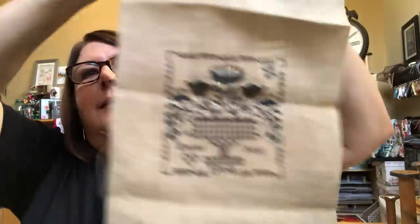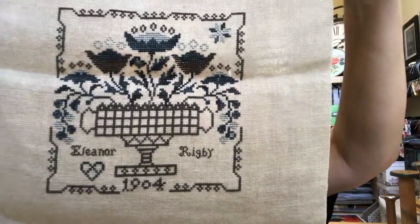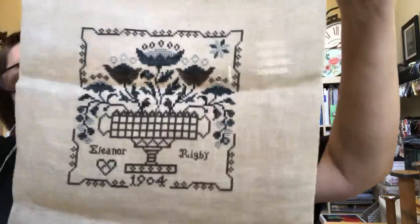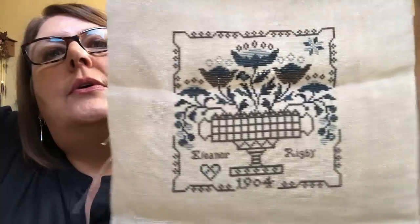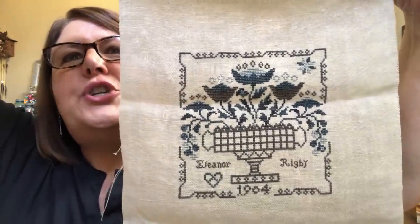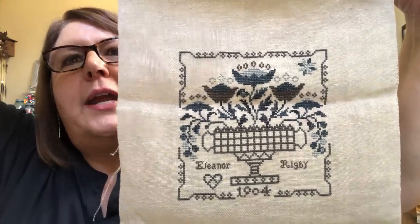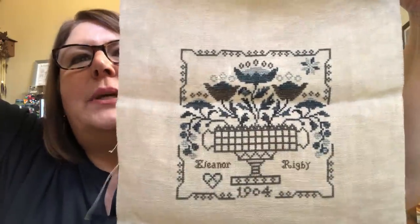First, I want to show you a couple of finishes that are not completely finished yet, but I haven't shown them to you before. The first one is Eleanor Rigby by Blackbird Designs. I did this on 32-count linen by Weeks Dye Works, and I used the called-for floss. I'm looking online for a chunky black frame — a big frame — to put this piece in.